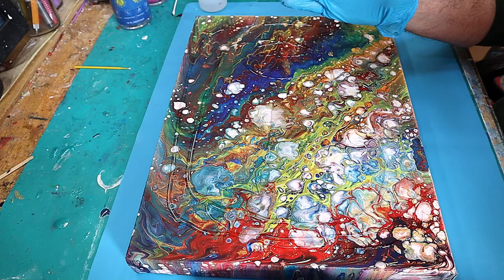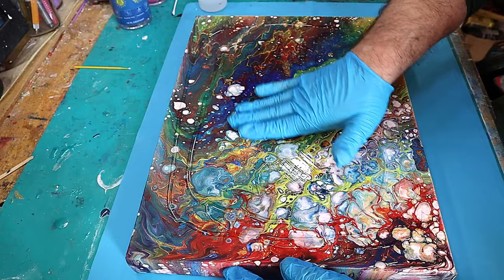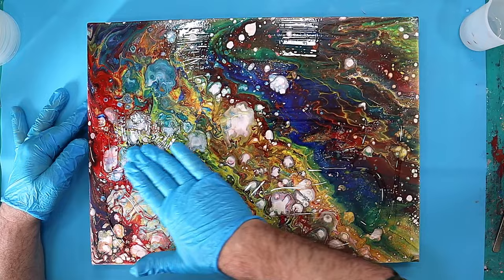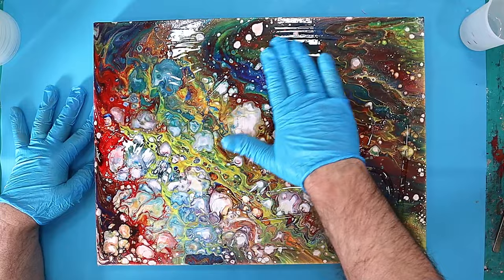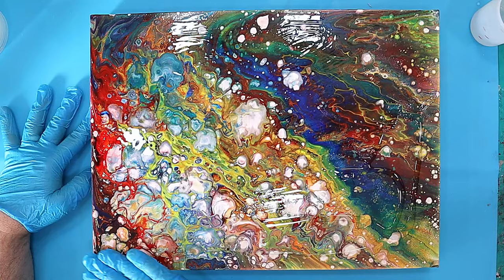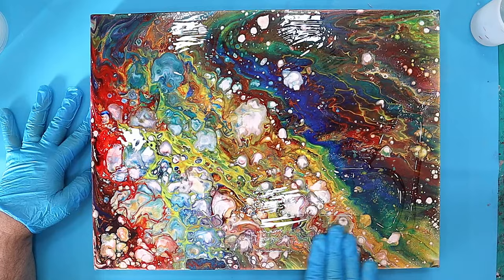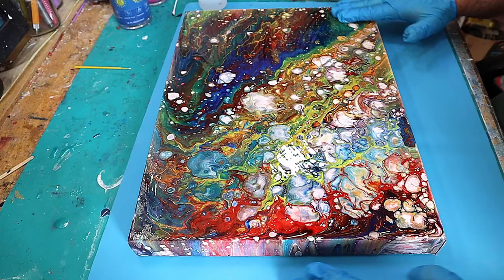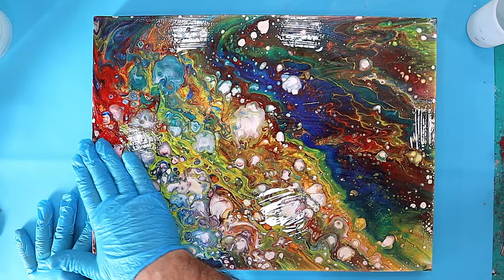What you're going to do next is use your gloved hand to make sure the resin is fully covering everywhere — going in circles or straight lines, it really doesn't matter at this stage. What matters is that nowhere is left uncovered. Look at those colors already starting to really pop! This is a self-leveling resin, which is important — make sure you choose a self-leveling resin.